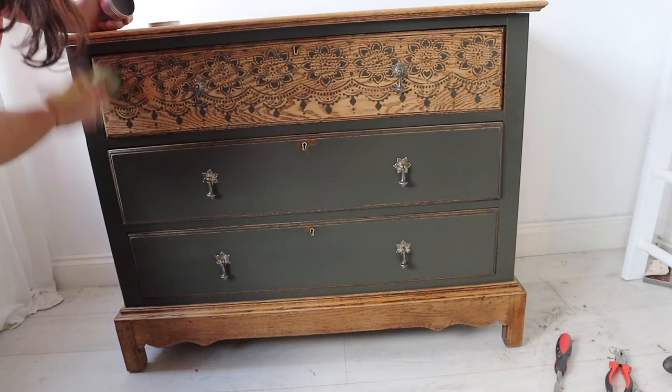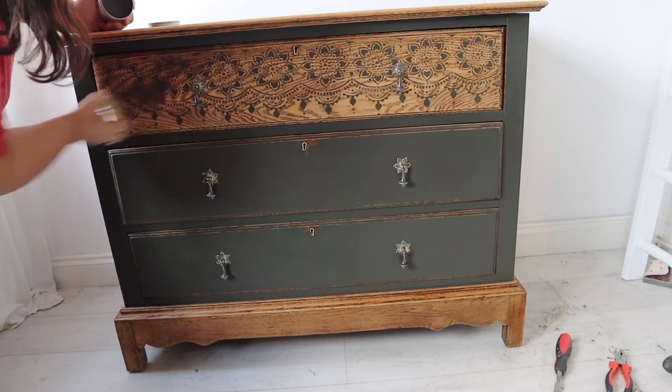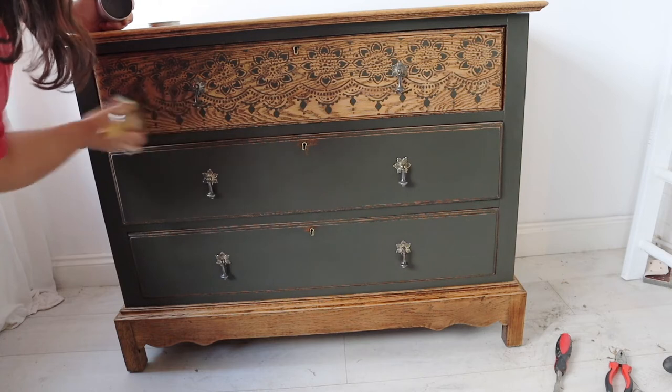That's quite a time-consuming process — I sped it up and cut a lot of it out because it was boring watching me do all six handles. But I think you'll agree they look really nice back on the drawers.